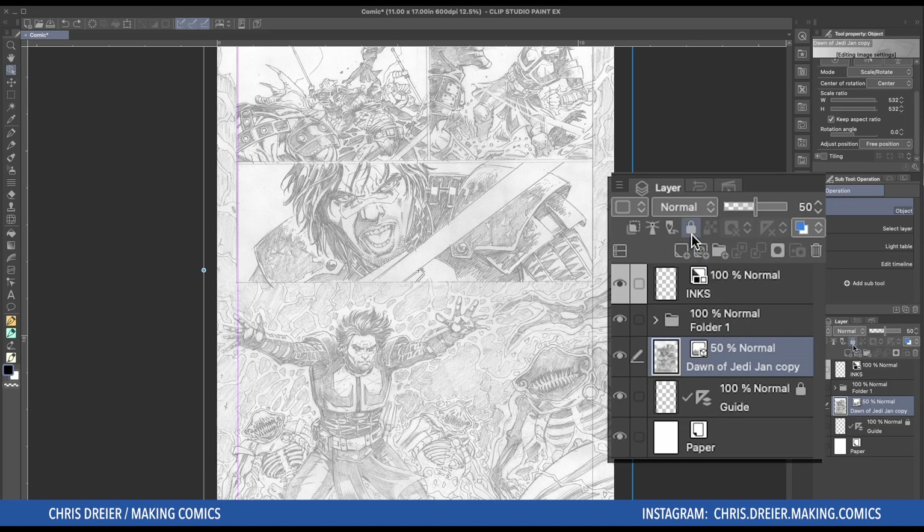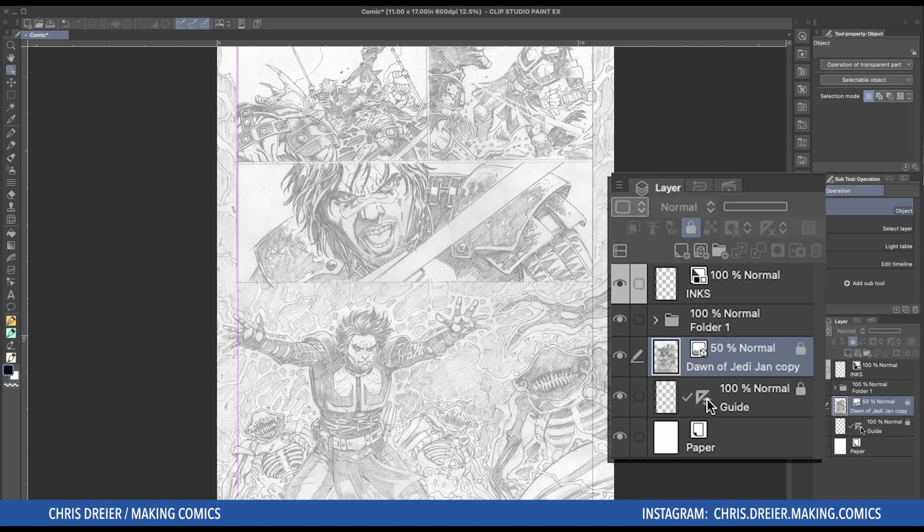And then this is an important step. I always lock the pencil layer because you don't want to accidentally be on that layer and then start inking. And then you're like, oh gosh, now what?